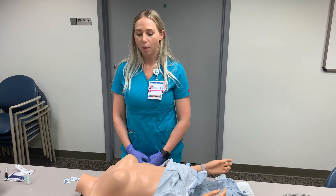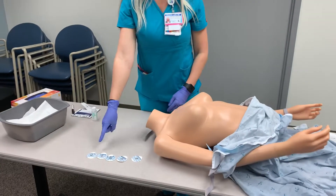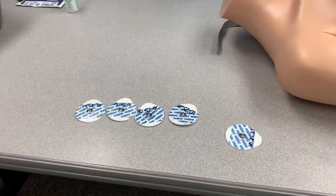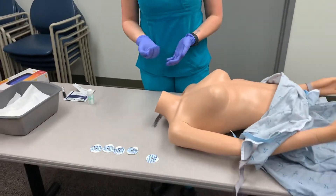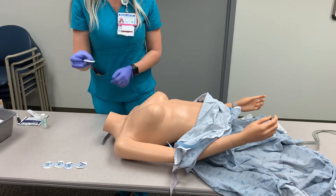Let's discuss lead placement. We're doing five-lead telemetry, so we'll be applying five electrodes to the patient's chest. I've placed the date on each electrode so that I know when they were applied. Within 24 to 48 hours, these electrodes need to be changed so that the gel remains fresh and transmits a clear signal.